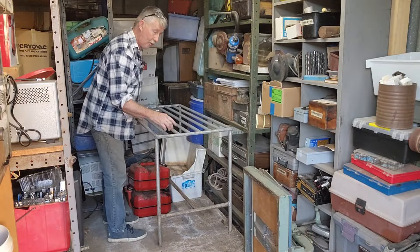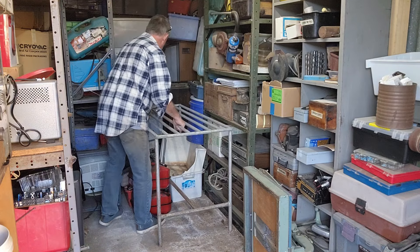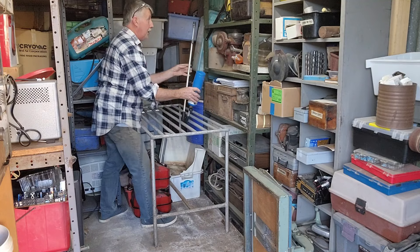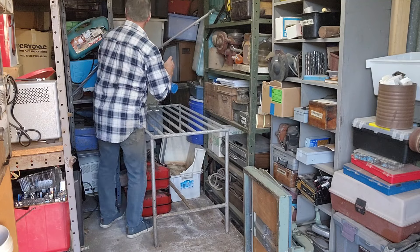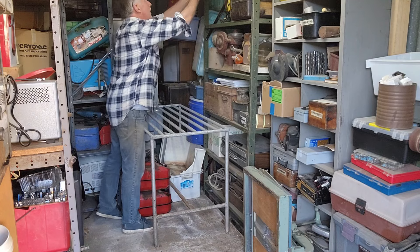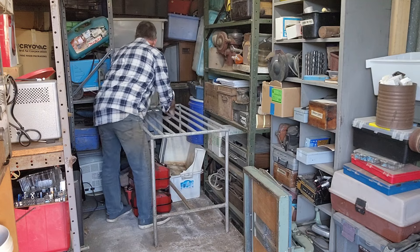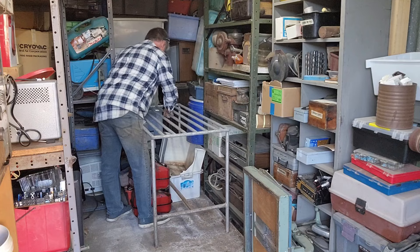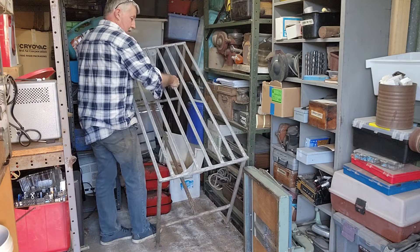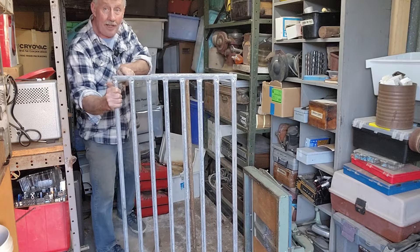This one's just got a single bar at the bottom, so I think we can probably lift it up. Nearly an avalanche. Where are we going to put that? We have to deal with this yet. Don't fall on me. There we go. We're going to get them both out.